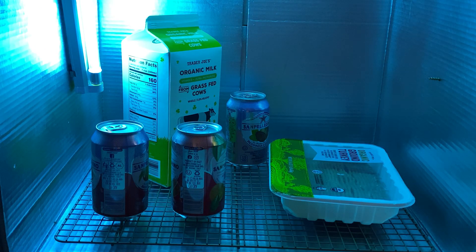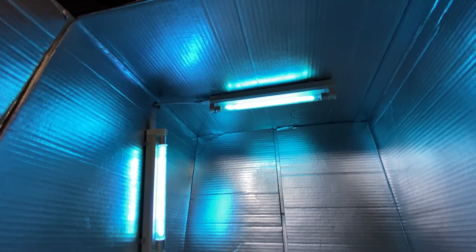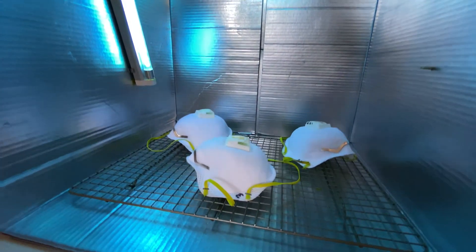How to create a UVC light box for $35. Hi guys and welcome back to my channel. On a previous video people were asking how I made my germicidal sterilizing UVC light box, so that's what this video is going to be about.